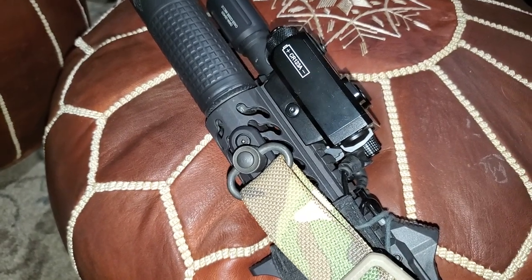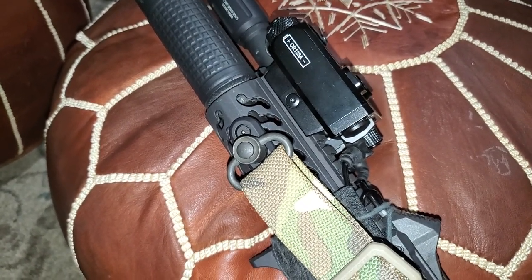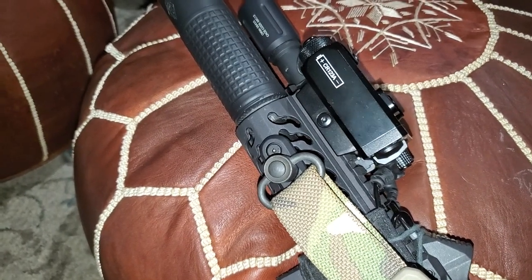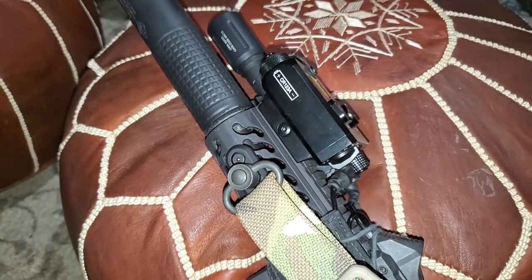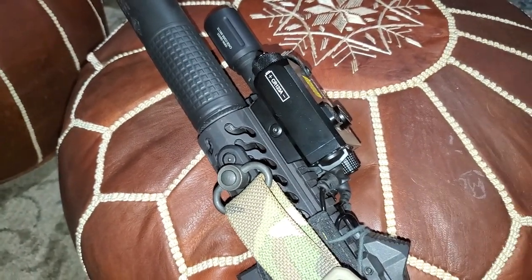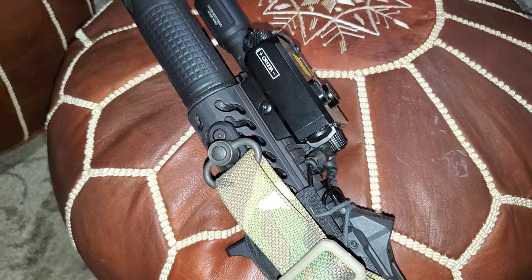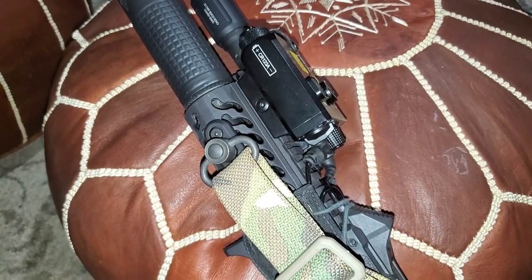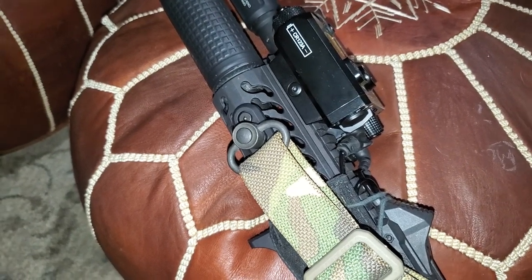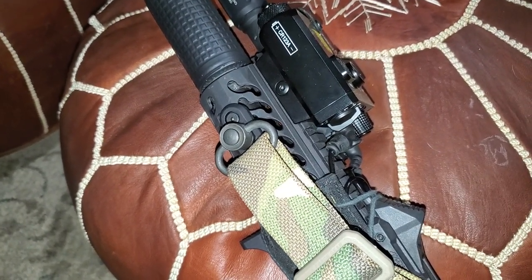For whatever reason, I love the Evolution handguards and I want more of them. I don't care if it's older technology because Samson Manufacturing nailed it. In my opinion, it is one of the best handguards out there — that's just what it is for me.